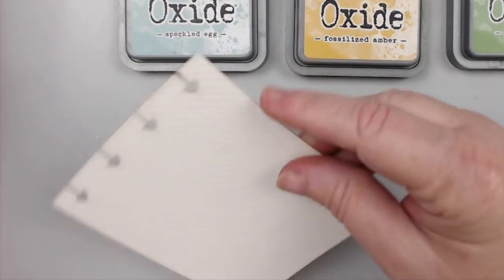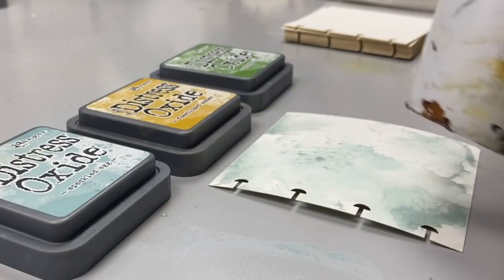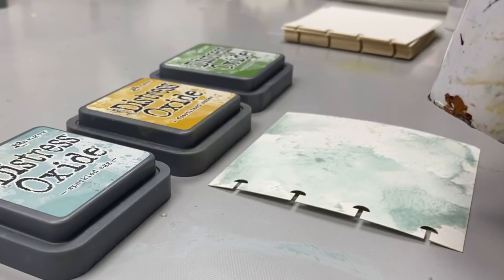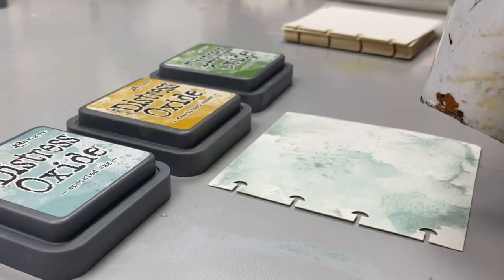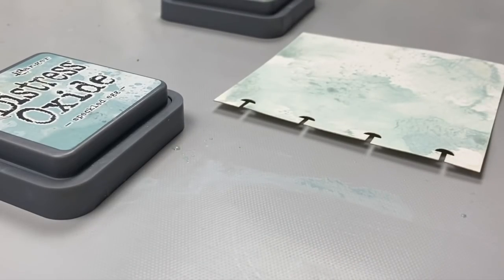The combo is not only pleasing to the eye, but according to the color wheel, these colors go really well together. As I've learned in kindergarten that yellow and blue make green, we know that these colors will look beautiful together, especially when all three are combined.